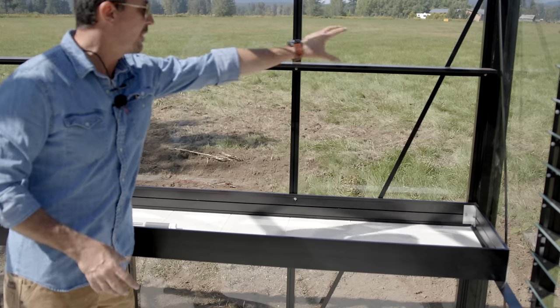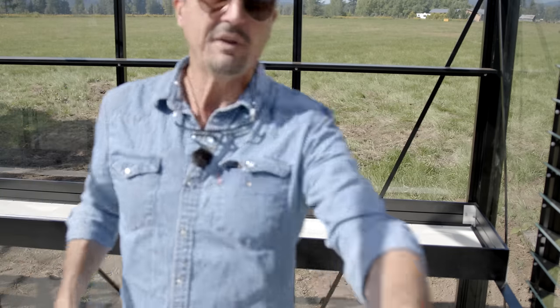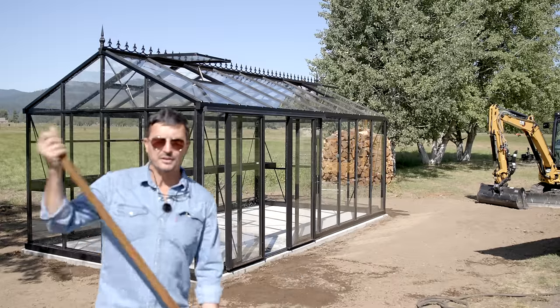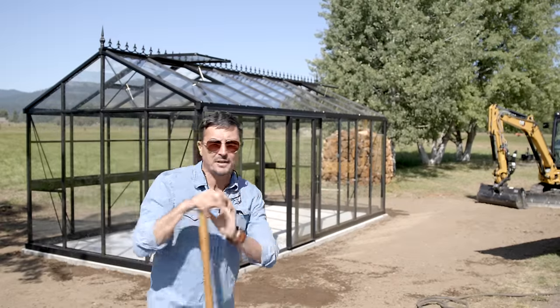There's also a potting shelf — a simple four-inch shelf that bolts in cleanly with the extrusions without impeding the view looking out. Just imagine all of your starts up there — that's 20 feet of bench and 20 feet of that upper potting shelf, which is quite a bit of real estate. The pressing question is: who's going to wash all the windows? That's something I haven't quite worked out yet.